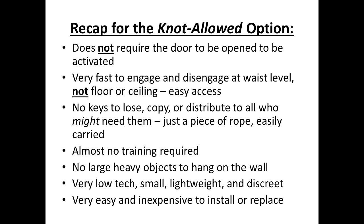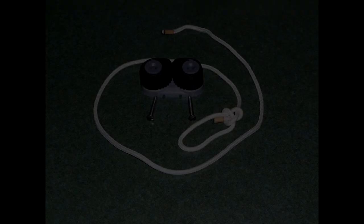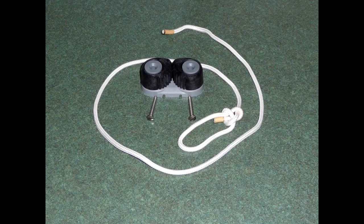It requires almost no training. There are no objects to hang on the wall with the risk of unavailability when needed. This solution is low-tech, small, lightweight, and discreet. It is easy and inexpensive to purchase or replace if needed — cheap enough that repair is really not even an option. Basically, there are four parts: a cleat, a small length of rope, and two mounting screws compatible with your door frame or wall material. Any maintenance personnel should be able to accomplish this in five minutes or less.